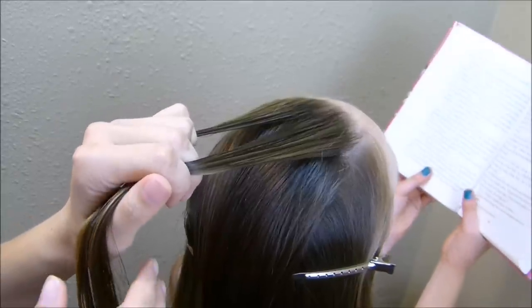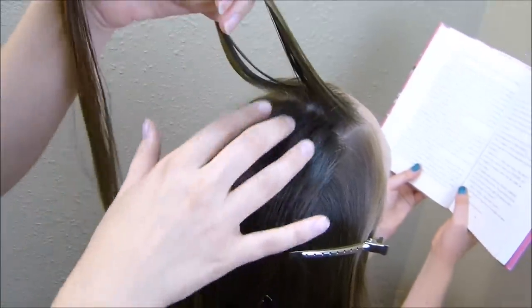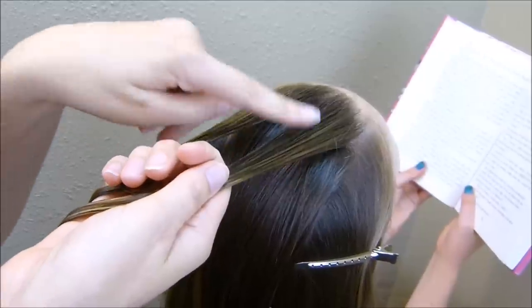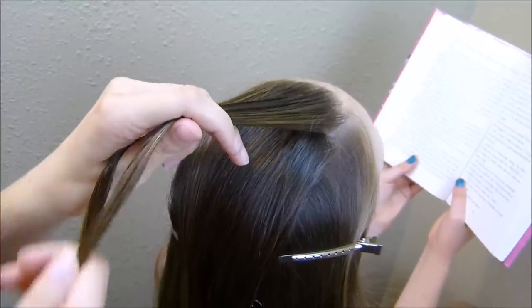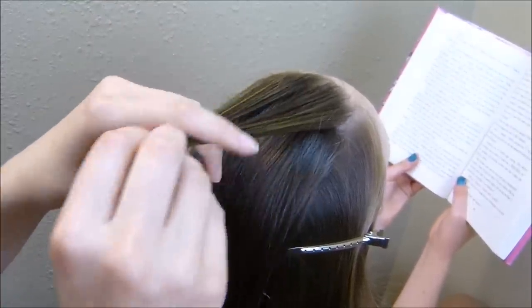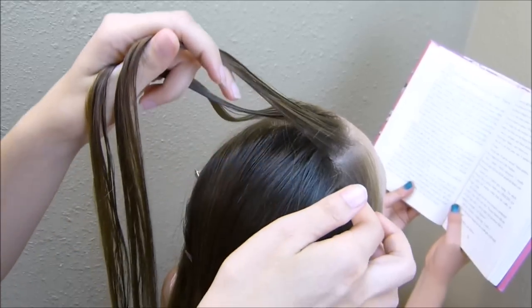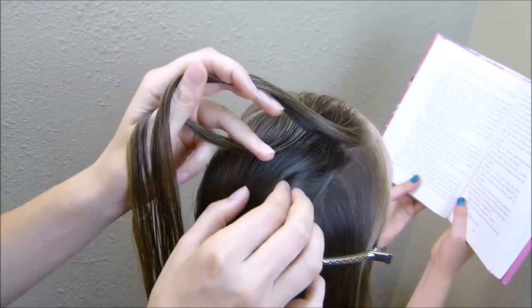Now we're going to be working on the center section. All of this hair that I parted out in the rectangle is going to be woven through these two strands, and I'm going to be getting this kind of messy looking — it's more of a grown-up look, so I don't want it super perfect. To make the weave, I'm going to come right here by this part that I made.